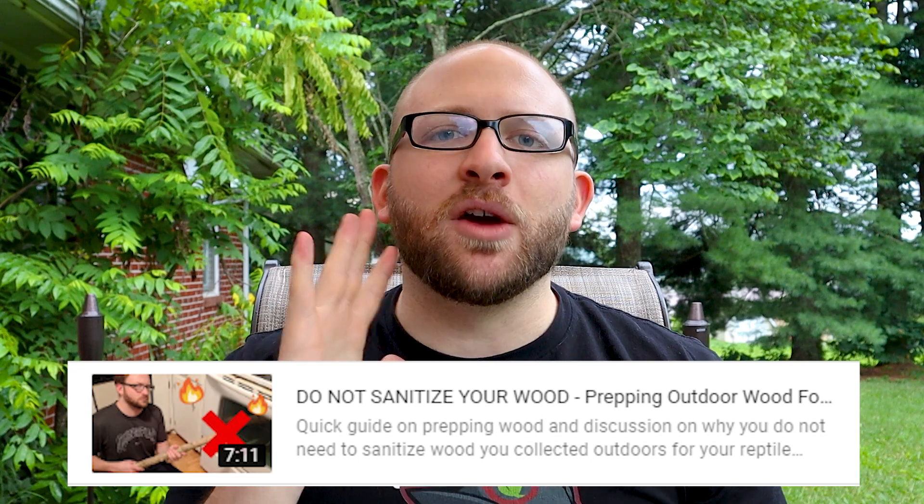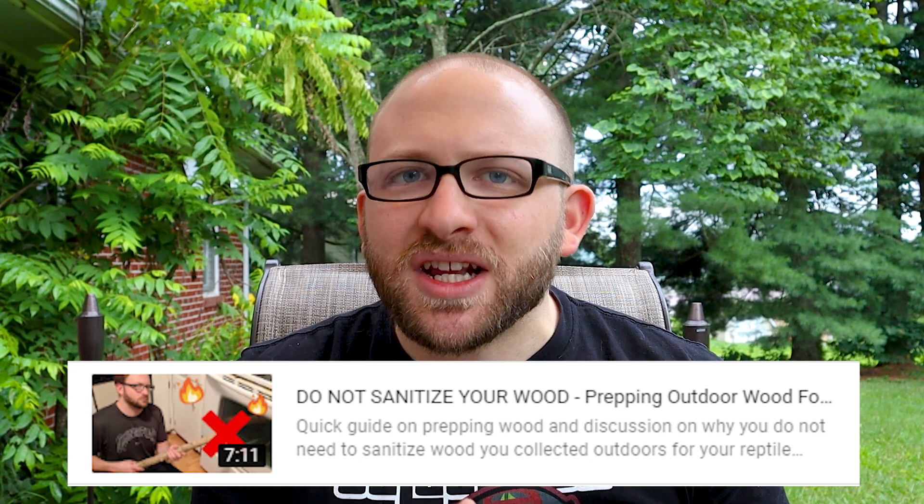Now if you saw my first ever video, it was on how you can prepare your wood for an enclosure without going through all those, in my mind, insane sanitation steps that people take. While being a good performer overall and still getting a decent amount of views today, there is some controversy with that. It has a pretty high like-to-dislike ratio in the high 80s, but there's definitely a mix of feedback in the comments. Usually videos where a lot of people agree are in the high 90s, so there are definitely people who disagree, and I've had those conversations on Facebook groups.